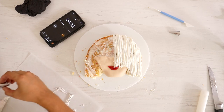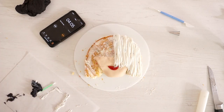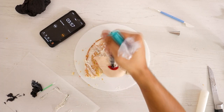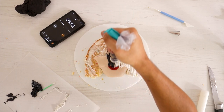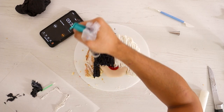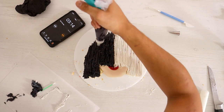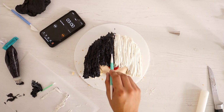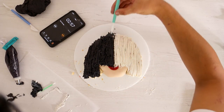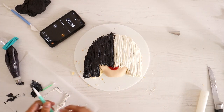I gotta switch this tip — I gotta clean it. There's just going to be white coming out of the black. This black icing sucks — I think it's too wet, so it's not piping out lines. In theory, this would have worked perfectly. Whatever — it looks pretty bomb. I'm proud of this. Here's the tool — we're just going to add some texture. It doesn't look terrible, even though it does.